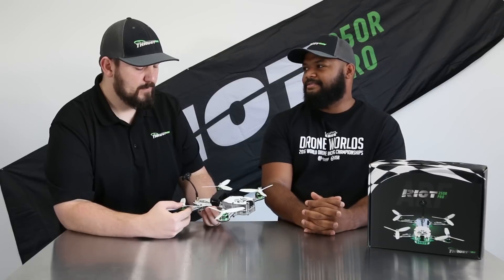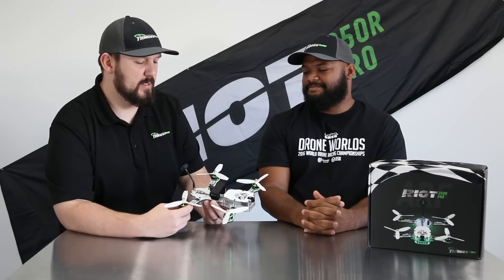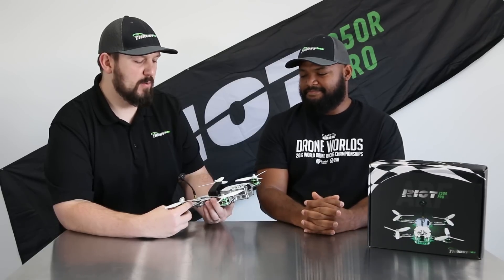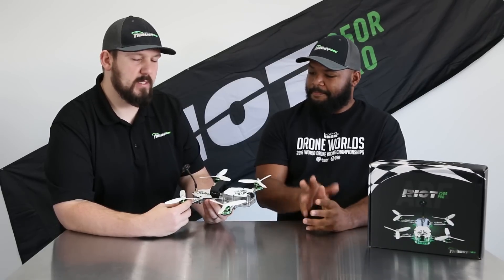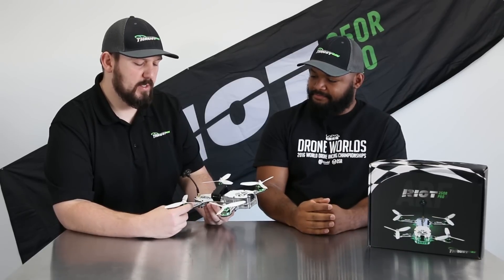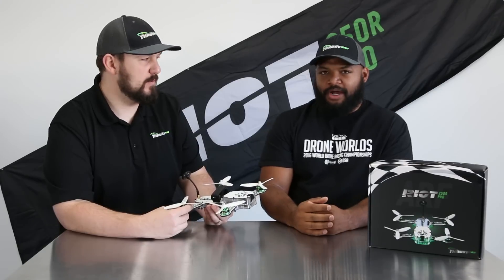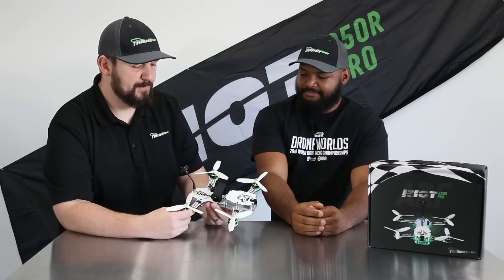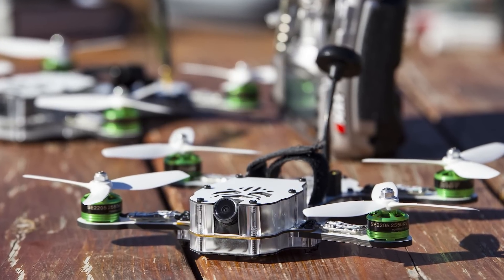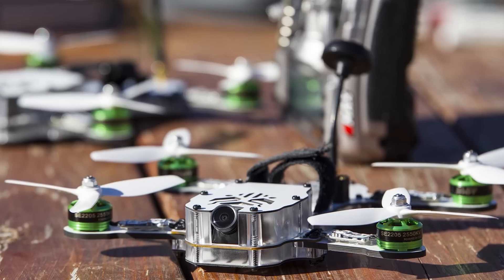How long does it take to build one? It doesn't take long. The main thought behind the Riot Pro was something that's easy to build and replicate. If you're out racing and you have three of the exact same unit, swapping out parts is quick to build — it's not like a two or three day weekend project. It takes about 10 minutes to build one. Do keep in mind, I did fly this same frame at Drone Nationals this year and came in fourth place — so it's fast enough.